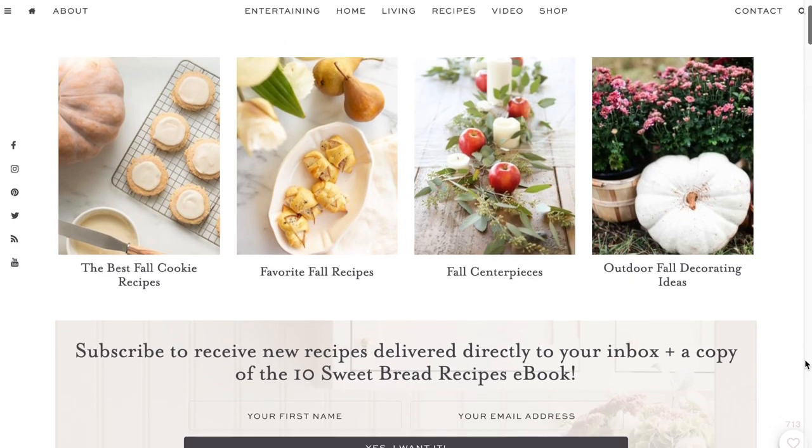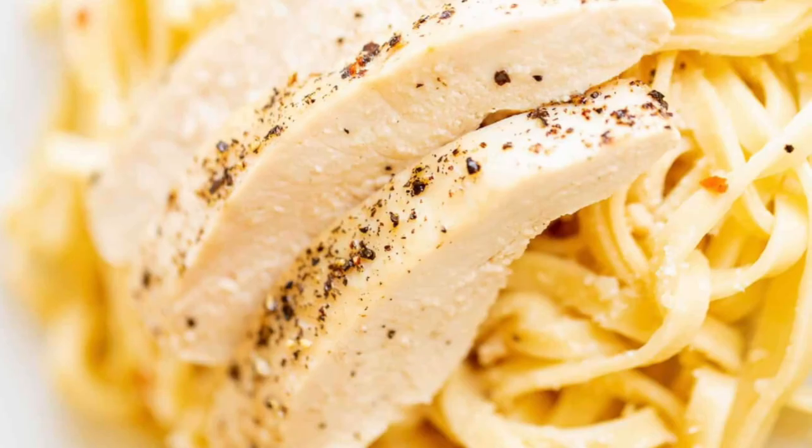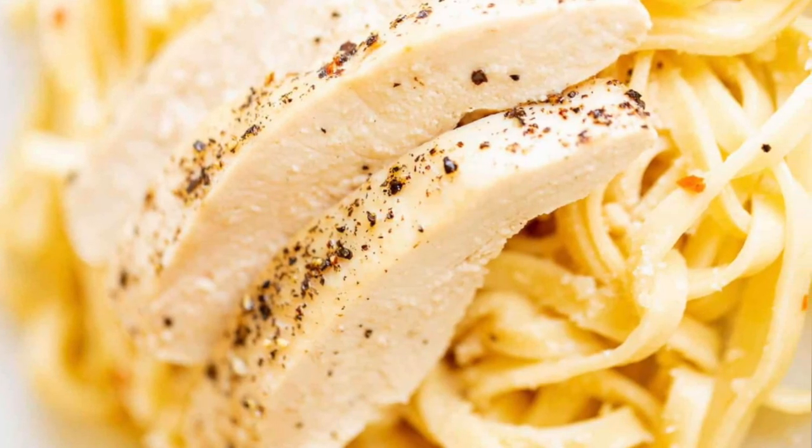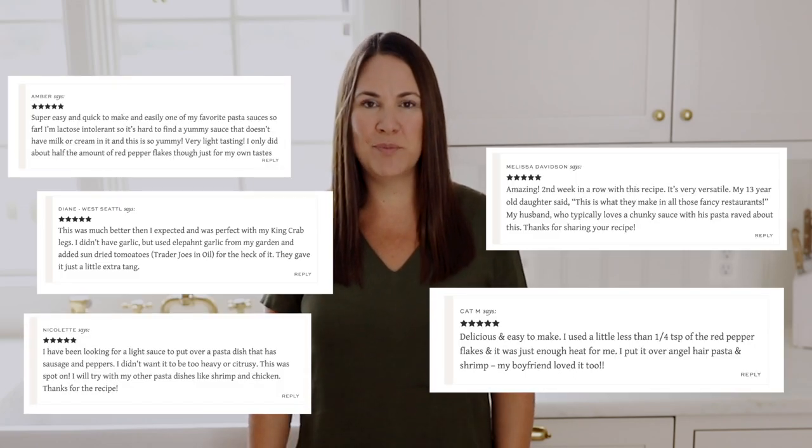Hi, I'm Julie Blander from the lifestyle website julieblander.com where I share easy ideas for entertaining, home decor, recipes, and so much more. Today I'm sharing how to make an easy white wine sauce. This sauce is not only incredibly simple, it's very versatile — it's great for chicken dishes, seafood dishes, and of course pasta dishes. You can find so many amazing reviews on my website at julieblander.com. Now let's get started, shall we?